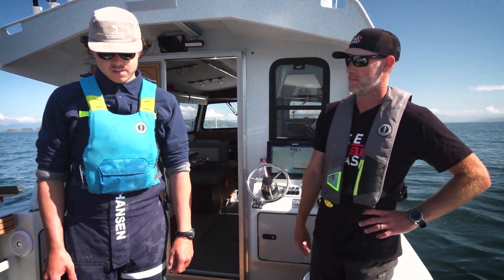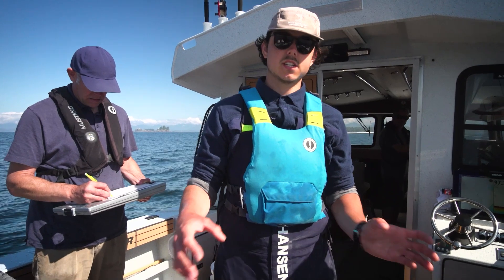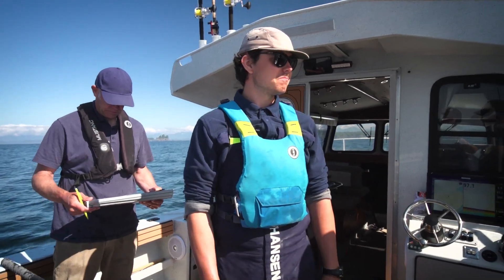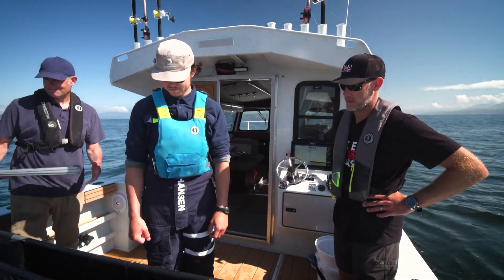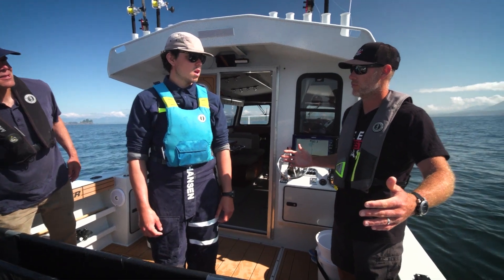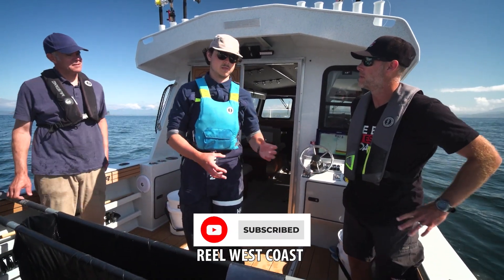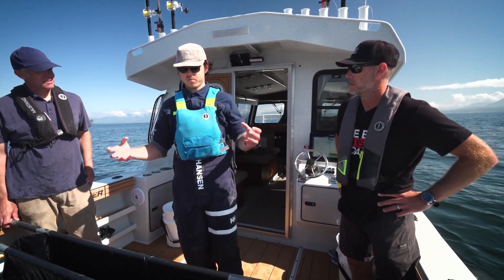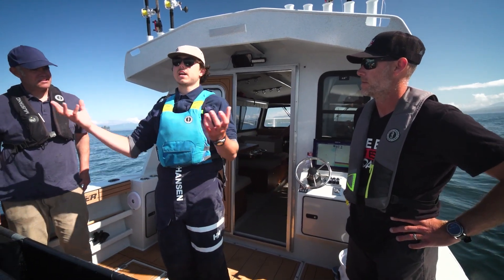And especially with the trough being black, it kind of keeps the fish nice and calm. They'll just hang out there and chill. He didn't splash around one bit in there — hardly splashed around. So that's about a perfect sample size we're looking for right there. It's kind of like the average size. And then we'll also take some smaller fish and some bigger fish just to kind of get a general view of what the fish that we'll be catching and what people are catching in the fishery.